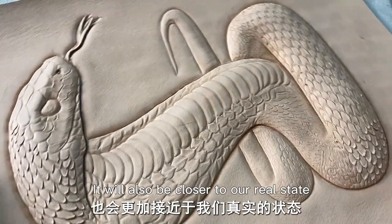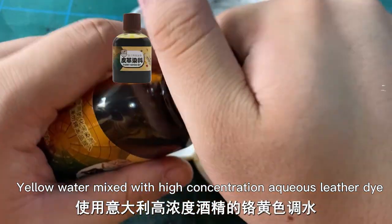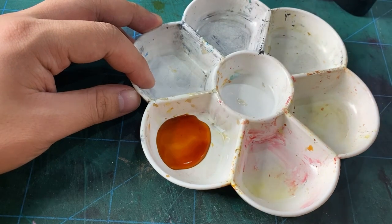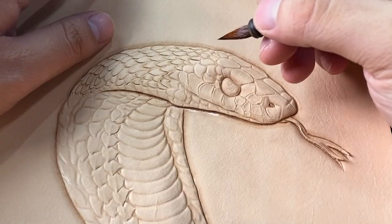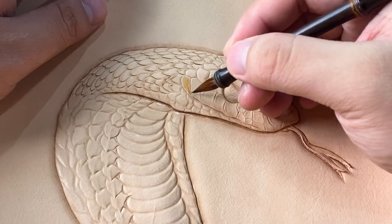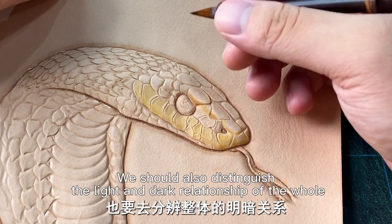Next, start the dyeing part. Yellow water mixed with high concentration aqueous leather dye — the ratio is about 1 to 5 to 1 to 8. Use the adjusted color to lay the overall bottom color. Pay attention: when dyeing the background color, we should also distinguish the light and dark relationship of the hollows.